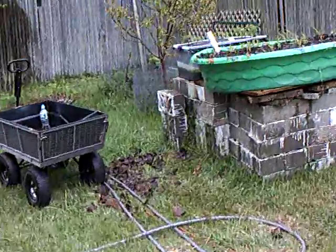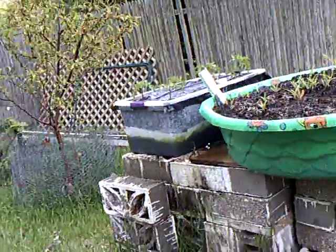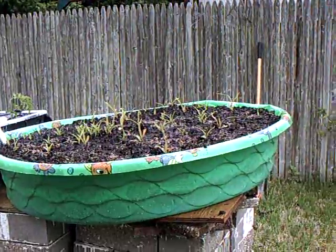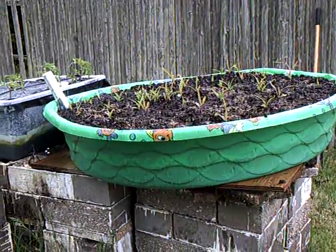This is what I call above-ground gardening. We'll see at the end of the year — I think it's going to work really well. Okay, enjoy your gardening!